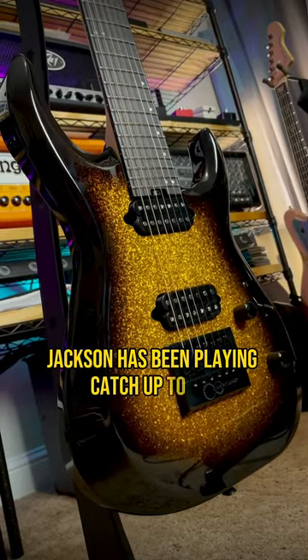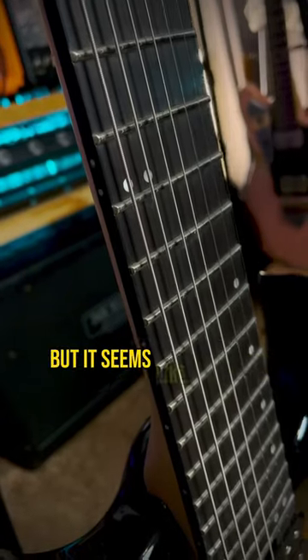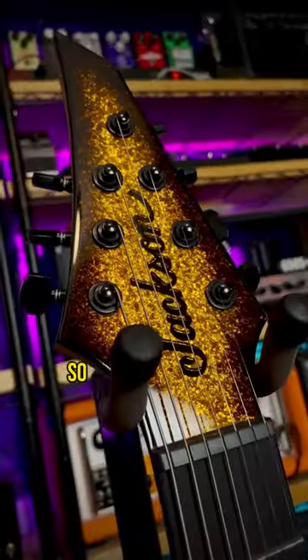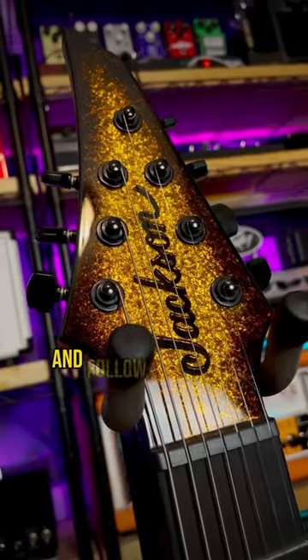Jackson has been playing catch-up to LTD and Schecter for a few years, but it seems like they're finally getting there. I've got a full detailed breakdown up on my channel, link below — so if you didn't know, now you know, and follow me for more guitar.